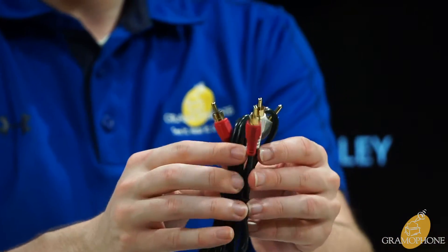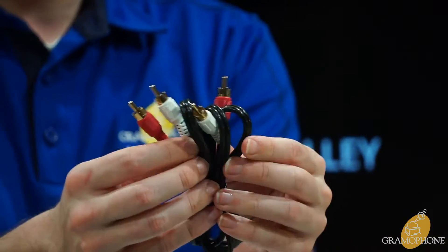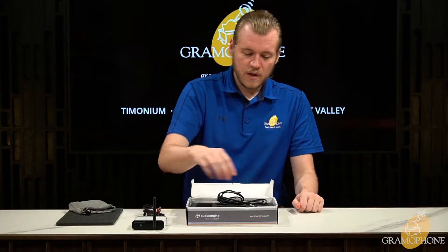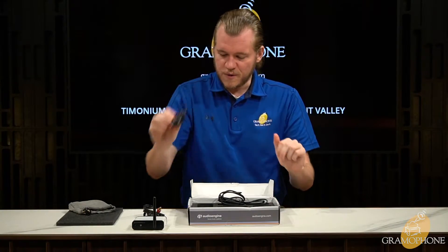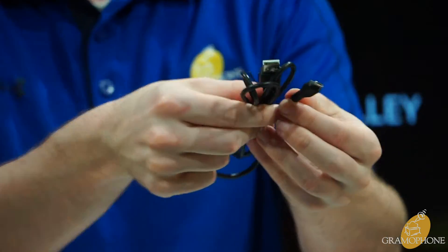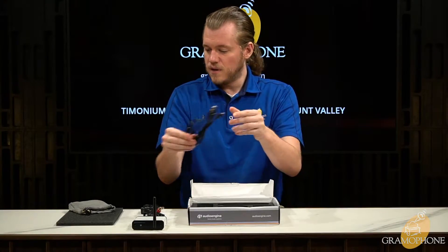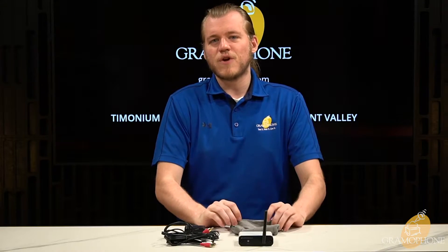You also get some RCA cables from AudioEngine — these look to be brass or gold plated, so a step above the usual cable that comes in most boxes, so thank you AudioEngine. And then of course you have your power brick for the wall — a pretty straightforward USB power brick with a matching USB and micro USB cable for powering your device.